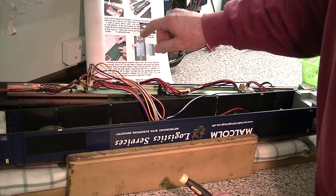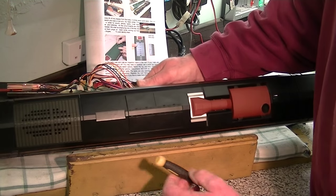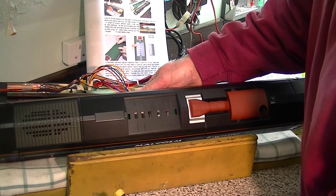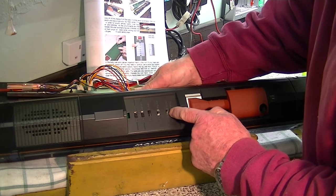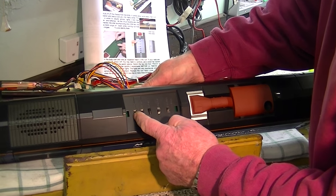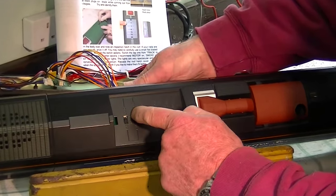According to the instructions, the next thing I've got to do is to remove the top roof cover and set the switches for radio control. Obviously we'd like the lights on, so that's set to on, and we'll have it for daylight running.